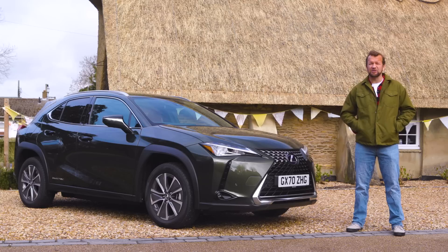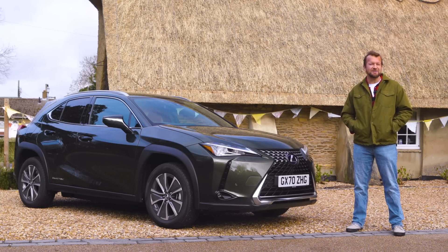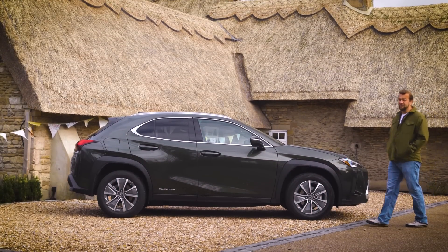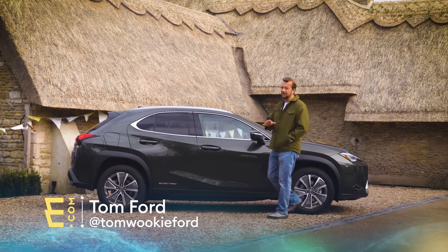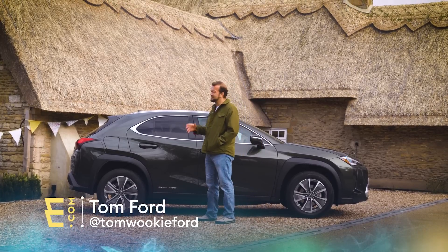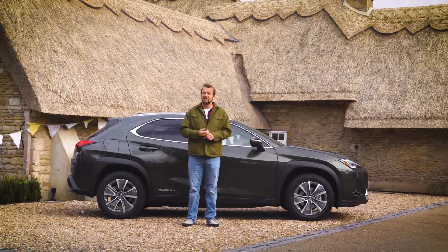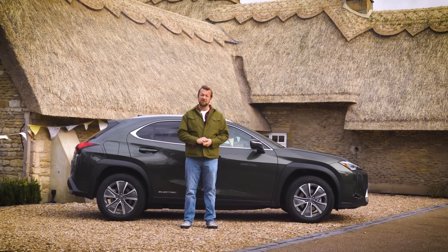And now Lexus has got in on the act with this, the UX300e. The UX is semi-familiar because it usually comes with a petrol engine, and this is basically just a five-seat small SUV hatchback with some zigzaggedy wheel arches and a lot of geometry in the design language.